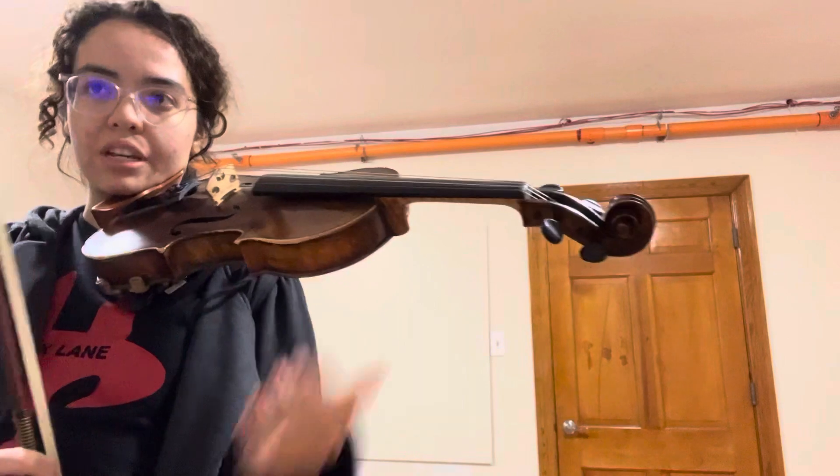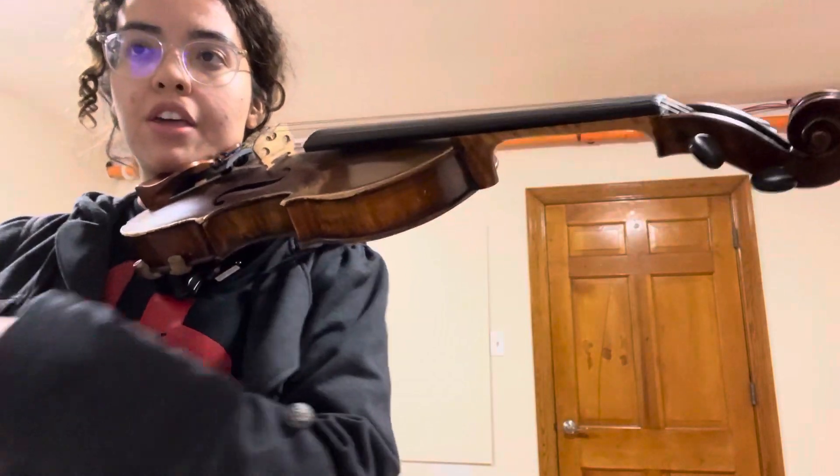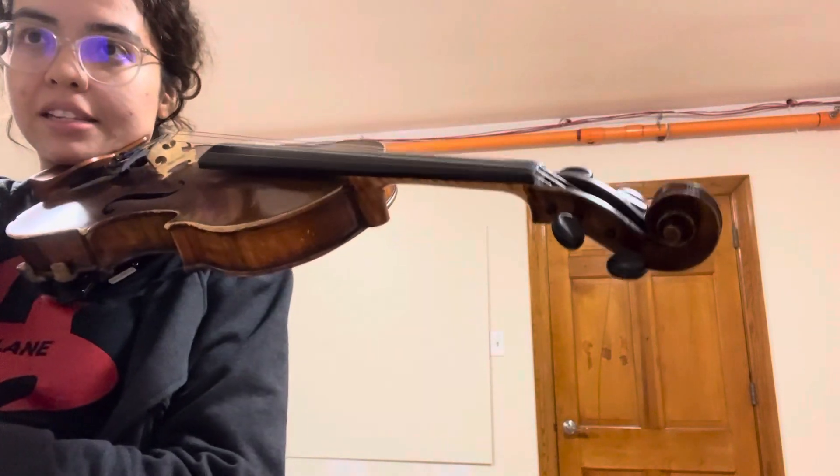All right, so that's one through eight. I tried to really follow the fingerings in the Galamian edition. The first funky spot is measure three.